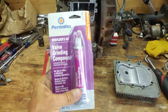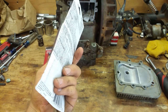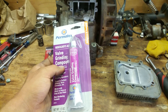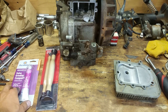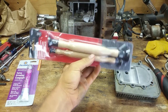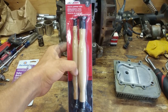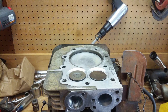This is Permatex valve grinding compound, and this stuff is like grit and grease. They make different ones — this one seems to be pretty coarse, but I'm sure there are all different types of professional kinds. This is what we're going with because it's a tiller and not a race car. I got these from Advance, but I'll link y'all up — it was cheaper than other places because it came two for the price of one.